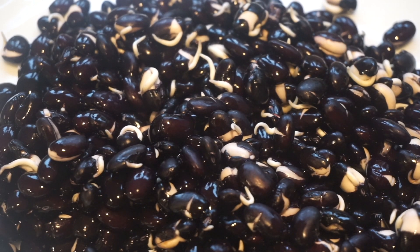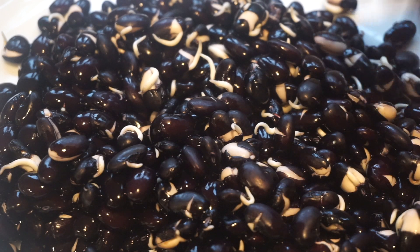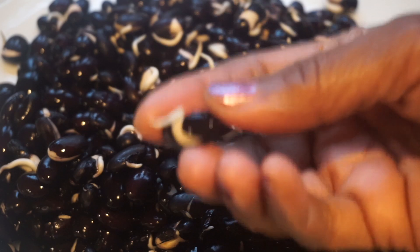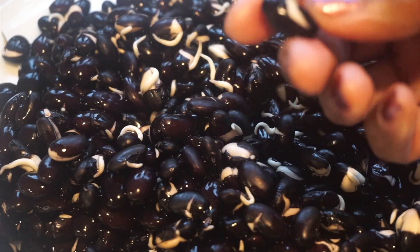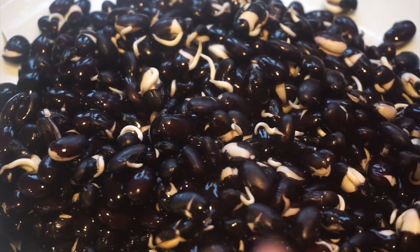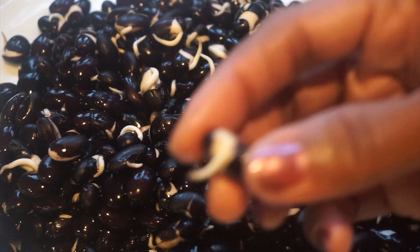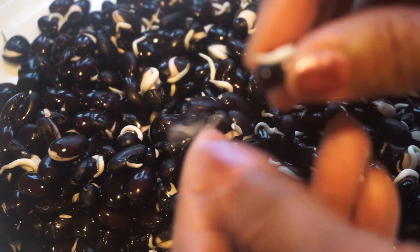Hello everyone, Karen Miller here. I hope you're doing well this new year. Today I'm going to do some black beans. Beans are a major major source of protein. What I want to do is cook sprouted beans — I don't want to cook beans that are not sprouted. A lot of people get very gassy when they eat beans, and one of the ways to avoid this is to use beans that are sprouted. You can see the little sprouts here.